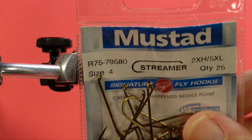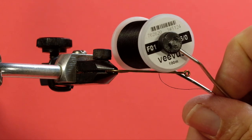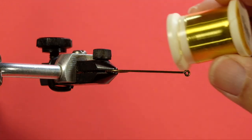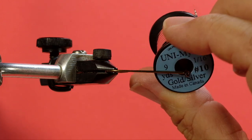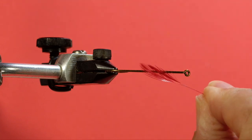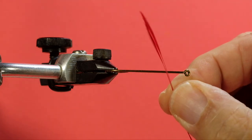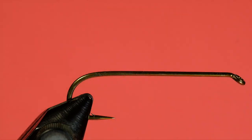Our hook is a size 4 streamer, 5 extra long. Our thread is 6-0 Vivas in black. Our rib is gold wire. We're going to be using Uni Mylar for the tinsel, and we're going to be using the gold side. We're going to be using these hackle tips — I've prepped them already, just to get the right length; I've got two of them here. The wing is Red Squirrel, and the throat is Yellow Saddle. So let's get going.